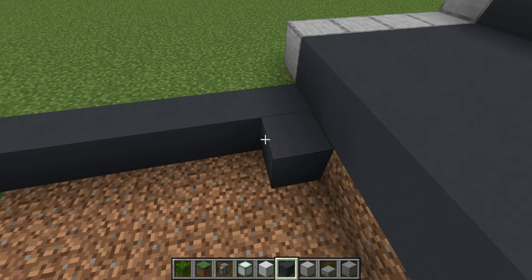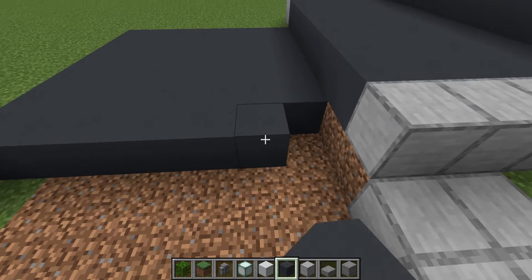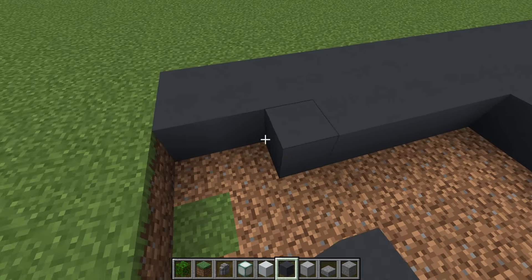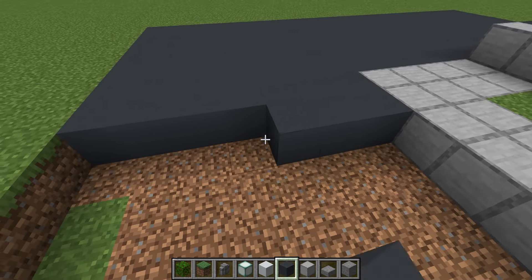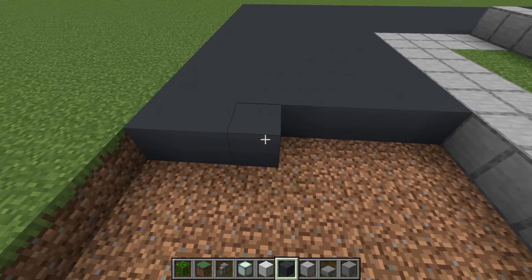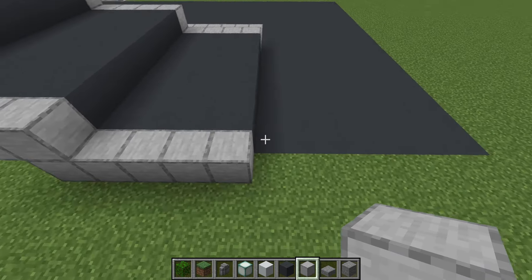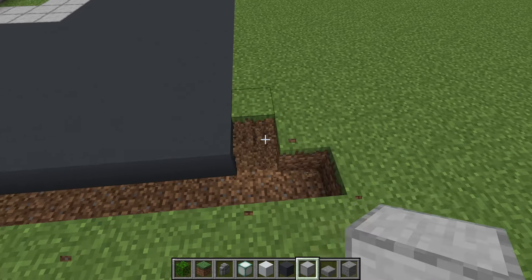Replace all of the grass with grey concrete. Now we can extend our row of smooth stone all the way around the outside of our grey concrete road.